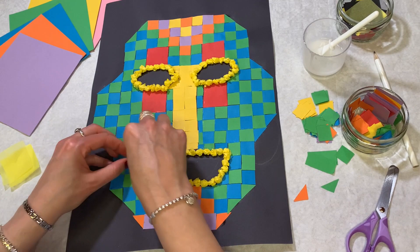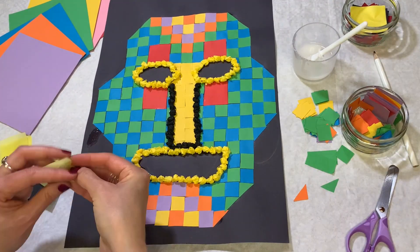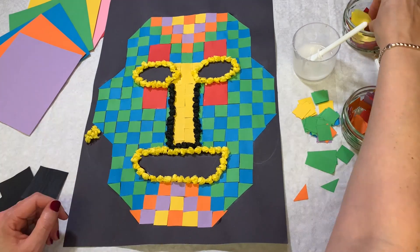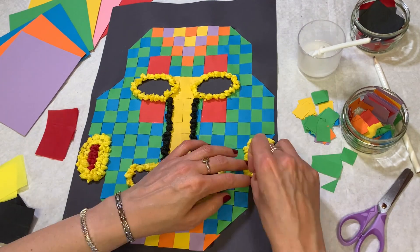Oh, Theo. Now decorate around the nose — using what kind of paper? Tissue. Bless you! Use the tissue paper to make earrings or jewellery on your mask. Here we have a Mayan mask — let's hope it's up to the task.